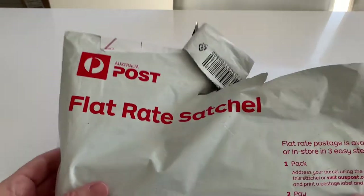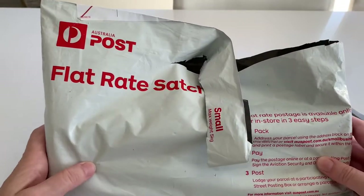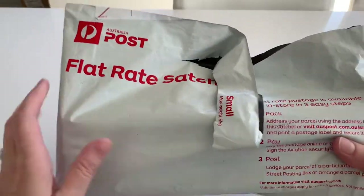Hi subscribers, it's Bec. I have been waiting for three days to unbox this. I have a family so it's a bit noisy around here sometimes — I waited till I had a day to myself.